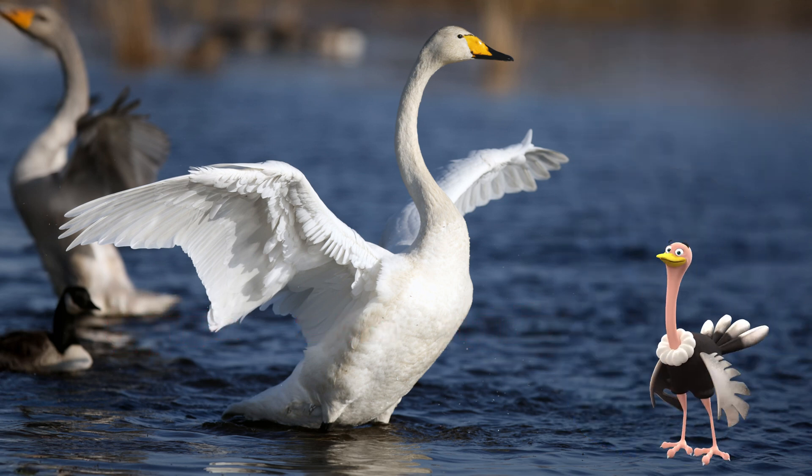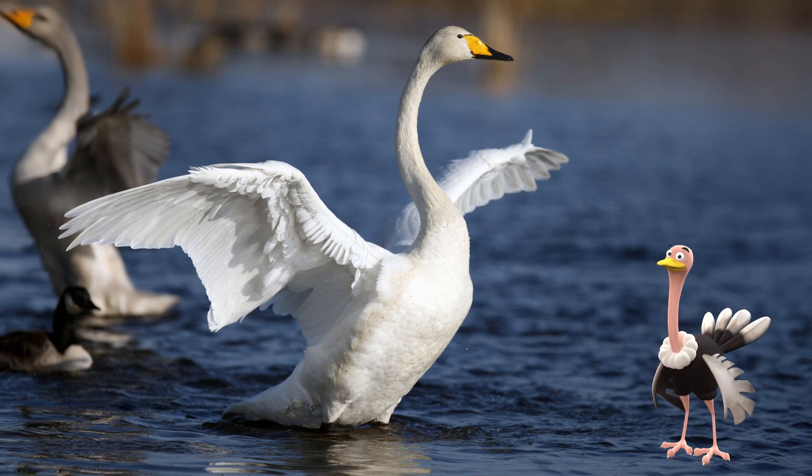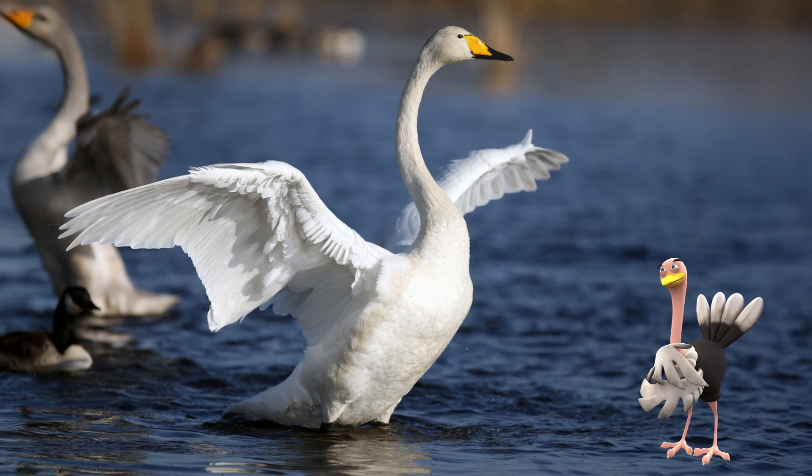This information doesn't help with identifying the bird species, though, unless you happen to see them all side by side. Therefore, it is better to look for other clues.